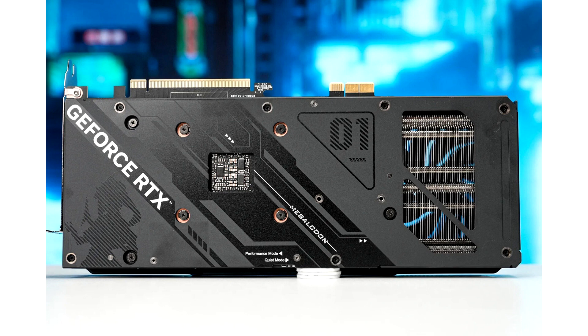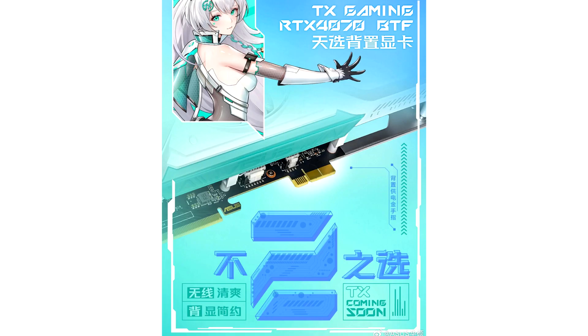The first retail graphics card to adopt the GC-HPWR connector as part of the advanced BTF initiative is a custom design based on NVIDIA's GeForce RTX 4070 GPU. The Asus GeForce RTX 4070 ATS BTF Edition card is set for a local release on September 15.